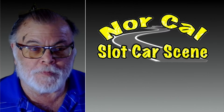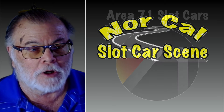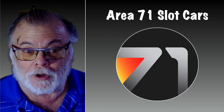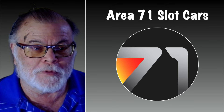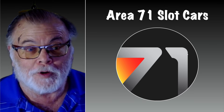Hi everybody and welcome back to NorCal Slot Car Scene. Yesterday I did a video on Area 71 and the products they produce — 3D slot car bodies with chassis, interiors, basically complete cars less running gear. There was some information that I didn't have, and that pertained to the bodies and what they're actually made out of.